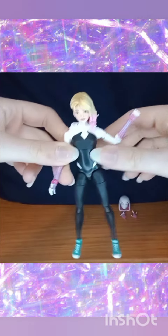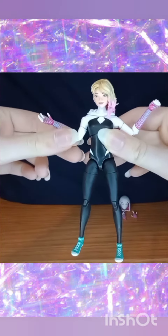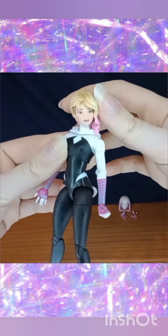The thing I love most about this action figure is that she's fully posable. You can move her arms, her legs, and the head. It's just awesome. You can even recreate this scene from the movie.